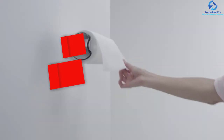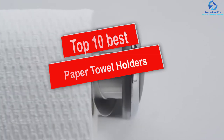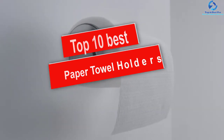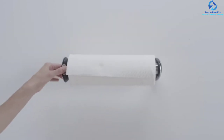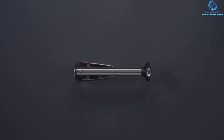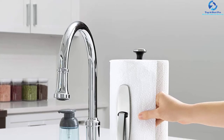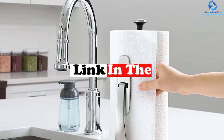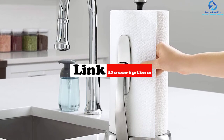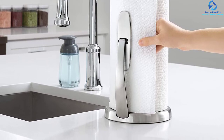Hey guys, in this video we're going to be checking out the top 10 best paper towel holders. I made this list based on my personal opinion and hours of research, and I've listed them based on quality, durability, price, and more. I've included options for every type of consumer, so if you're looking for an entry-level option or the best product money can buy, we have the product for you. If you want more information and updated pricing on the products mentioned, be sure to check the links in the description down below. Let's get started.